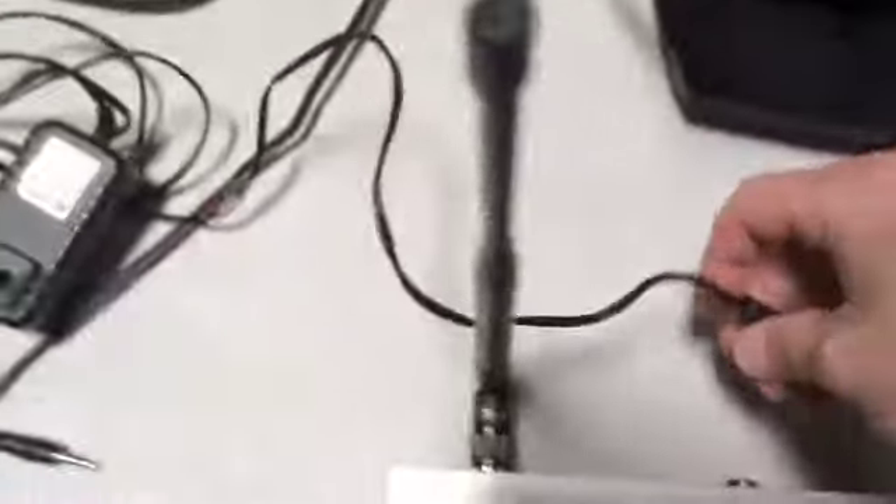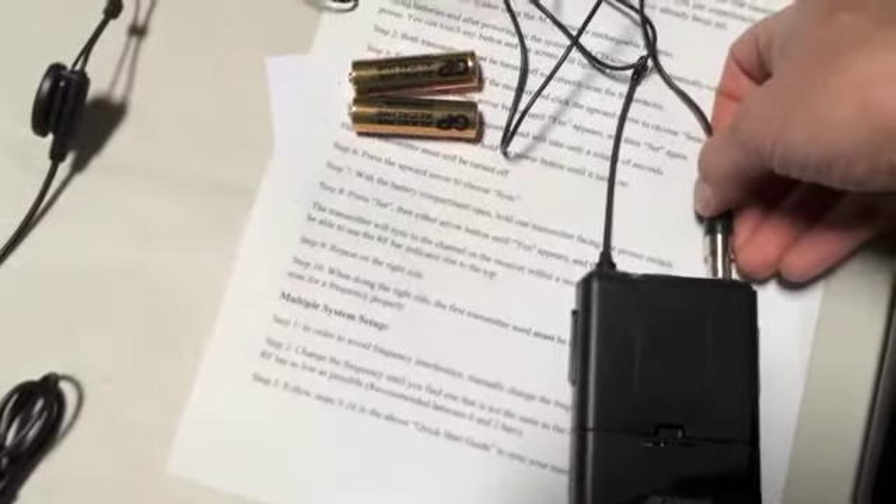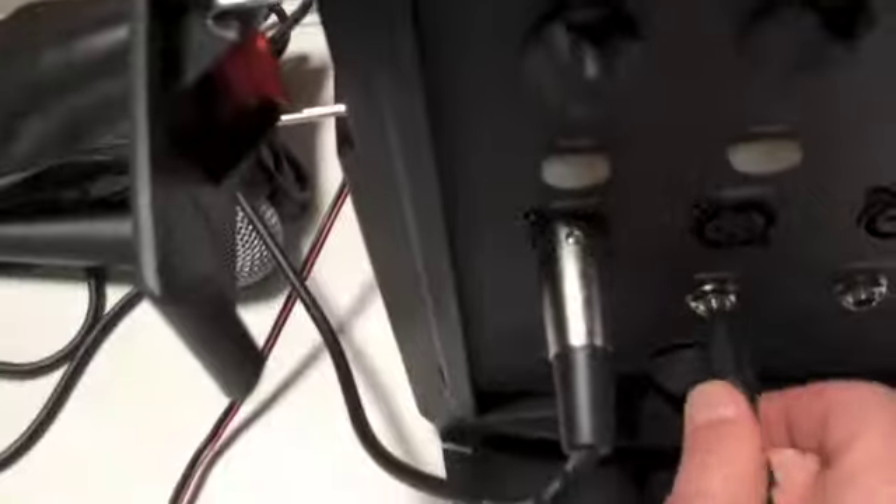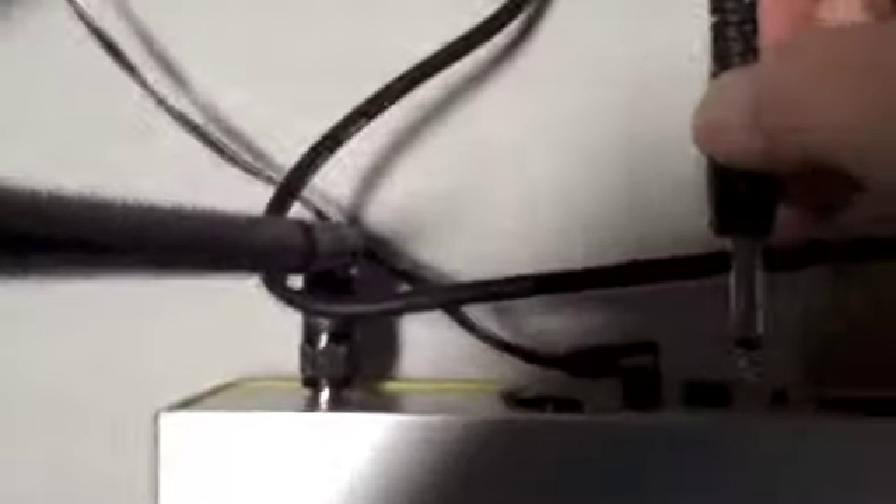Start with your power source — like anything, you're just going to plug the power into the power, and you'll see in the back there's only one spot where it can go, so plug it in. We'll start with the headset. You're going to take either the headset or the lapel mic — they have the same exact jack on both of them — and plug them into the transmitter. Easiest way to connect your receiver to your PA system is to use a quarter-inch cable. Just plug it into one of the inputs — we'll put it on line two — and plug it into the only spot it can go in the back.